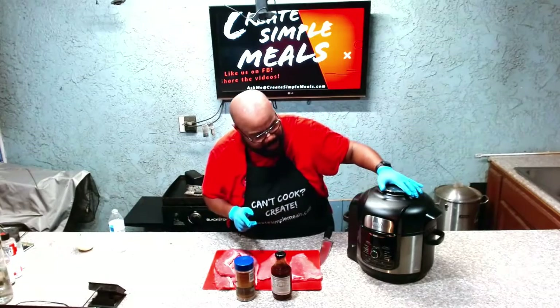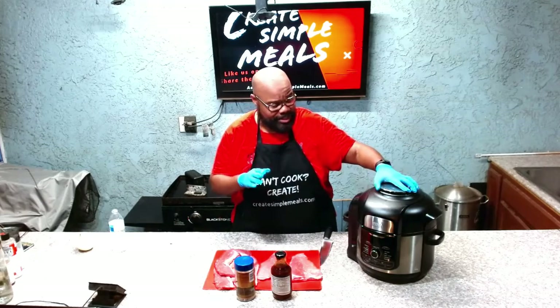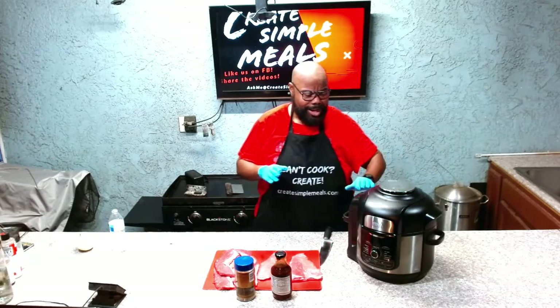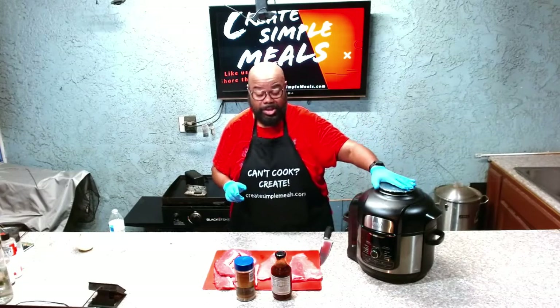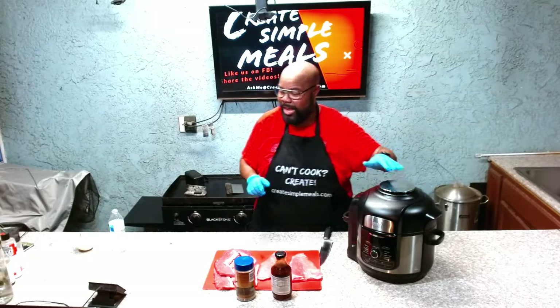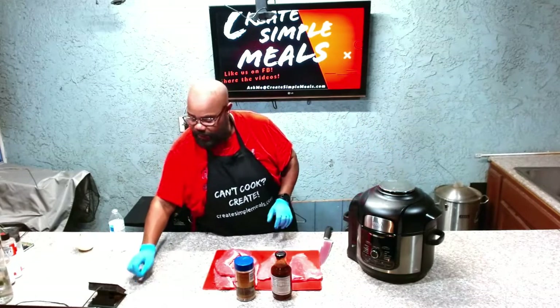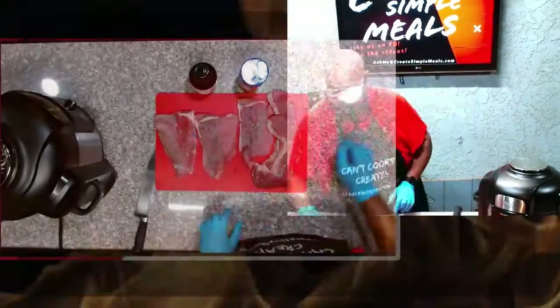So going forward I'll let you know what I'm using. I have a Ninja Foodie — they don't sponsor me for this — it's a slow cooker, pressure cooker, all in one. We're going to be using this to do our slow cooking, but the next time I do a pressure cooked meal I will go through that in detail. So enough talking, let's go ahead and start working on the recipe.